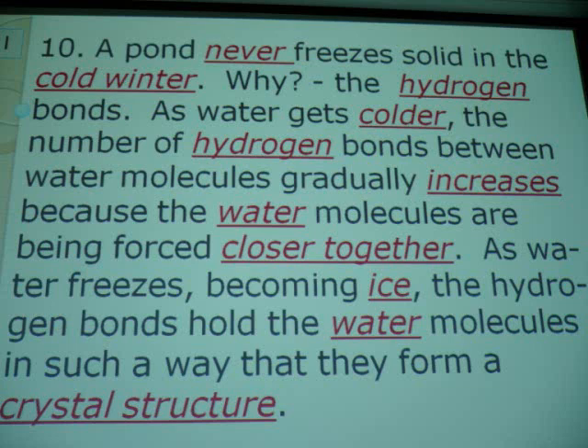It rains, water gets in the crack, the water freezes, it expands that crack and makes it wider over time. One crack will become two and three, because water is a powerful agent. If it's freezing in a motor made of steel, it'll crack that steel.